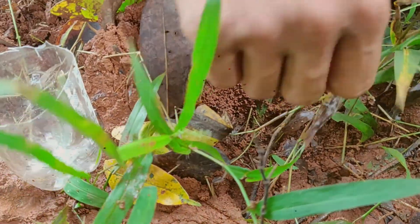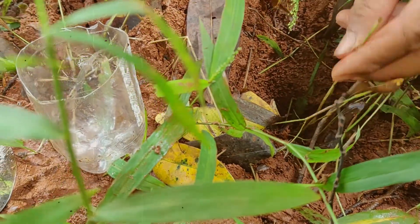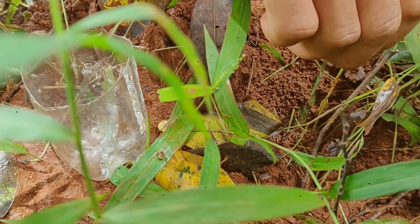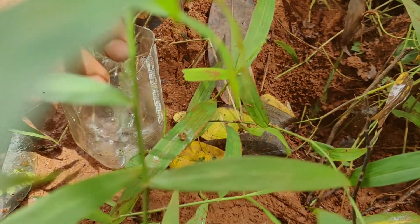He needs to collect these ants first. He told me that these ants are very powerful to chase the crickets away.